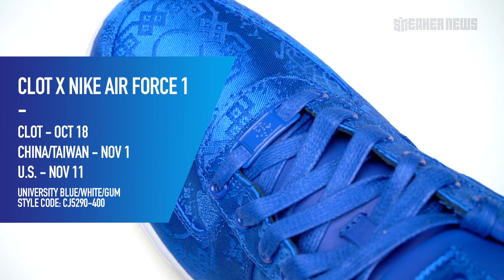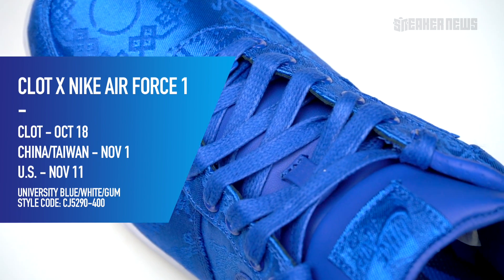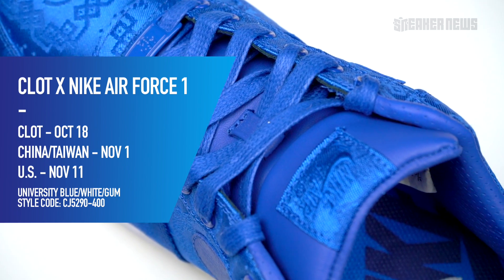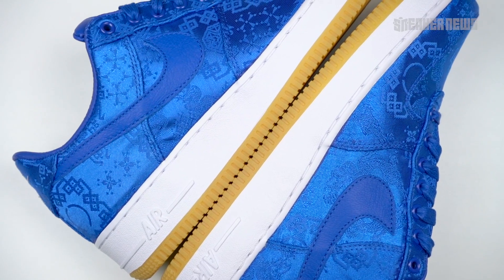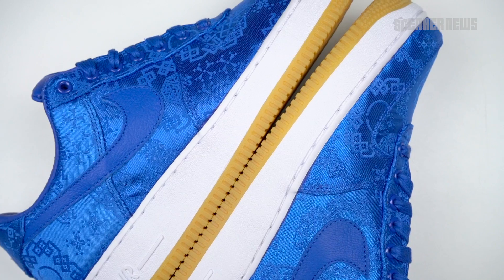Let's just go over the basics. These first originally released on October 18th exclusively at Clot. They're dropping again on November 1st in China and Taiwan, and then a U.S. release will be on November 11th. They're going with a staggered drop so you will have more opportunities to buy these, but still these are fairly limited, and given the resale prices on the original two, you do not want to sleep on these.